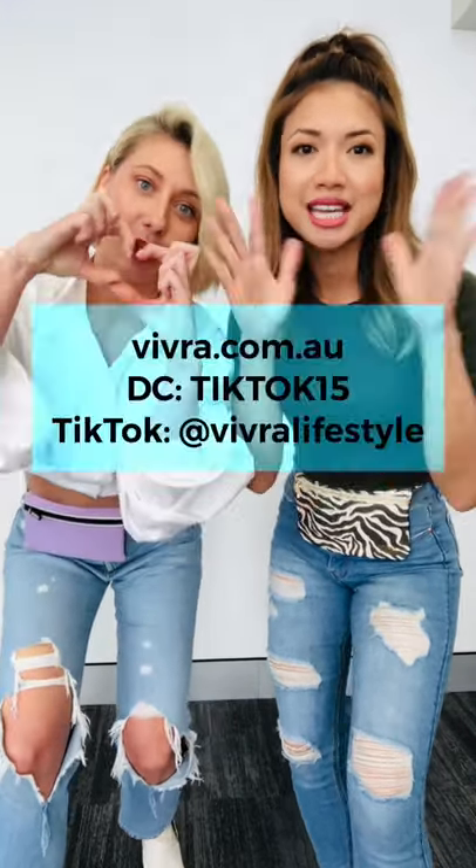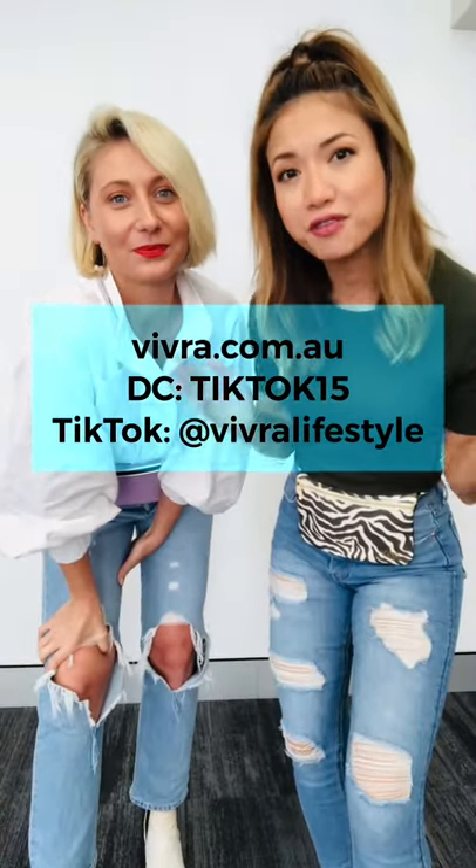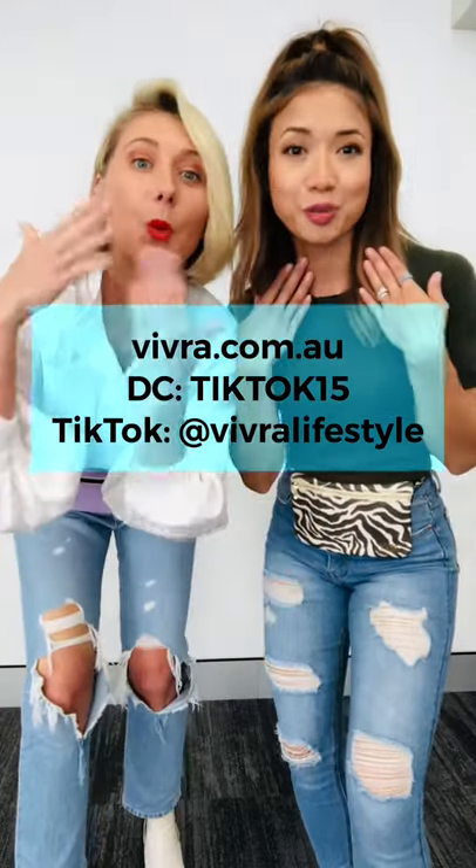There you have it — all the different ways you can use the Vivra. We hope you loved that and can find a use for the Vivra in your life however you choose to move. To show our appreciation to the TikTok community for supporting small businesses like ours, we want to offer you a special discount code: TIKTOK15. Use that at checkout and you'll get 15% off all full-priced individual items. We really appreciate the support.